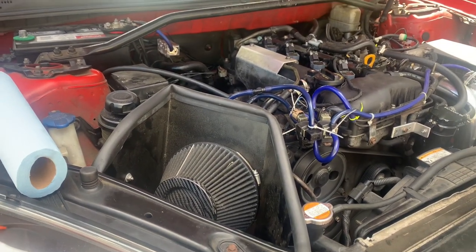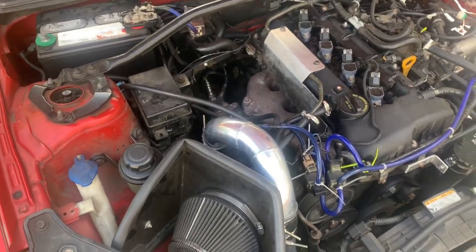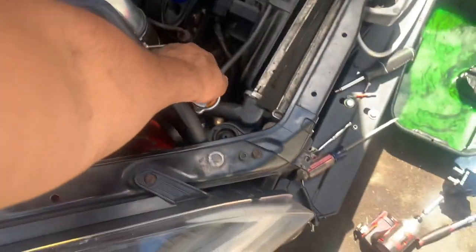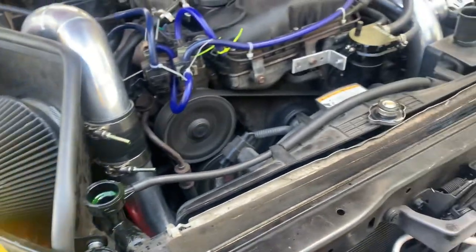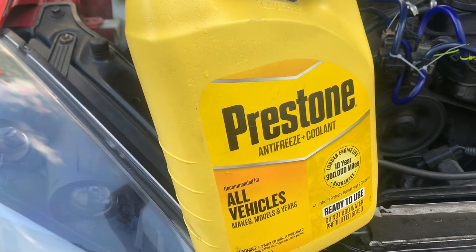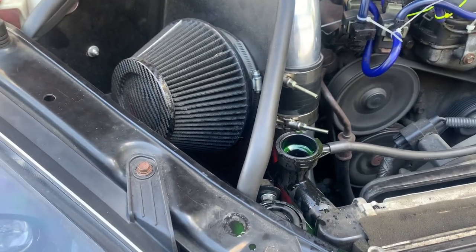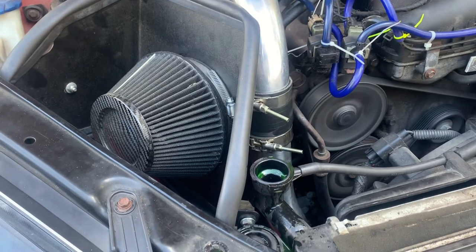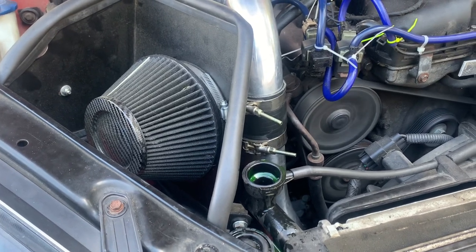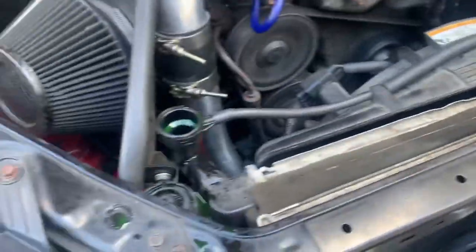The intake is back in. Time to put in the intercooler pipes. Intercooler pipes back in, intake back in. Now all you've got to do is fill back up the coolant. Just keep pouring until you see no more bubbles. Make sure your temperature gauge inside the car — your coolant temp — doesn't spike up. If it does, that means you have an air bubble, so just continue to burp the system by squeezing the pipe over there or down below.